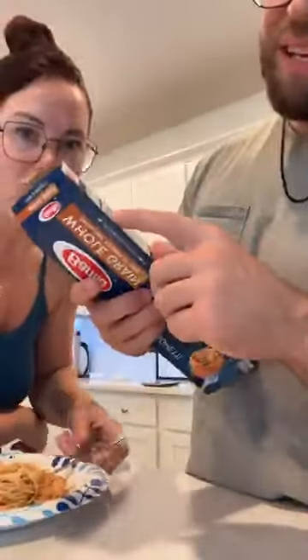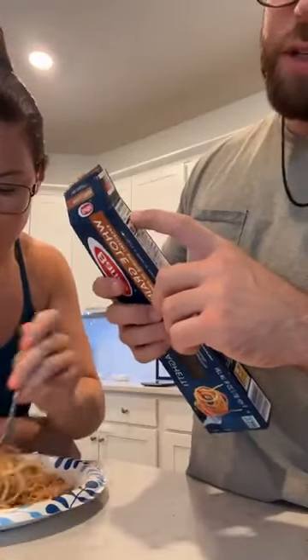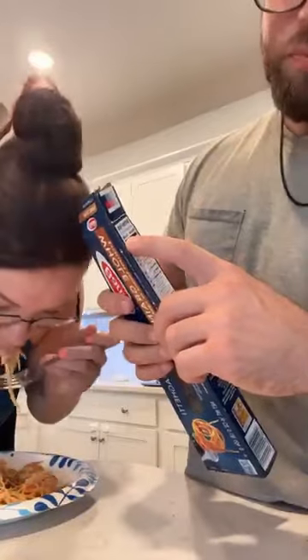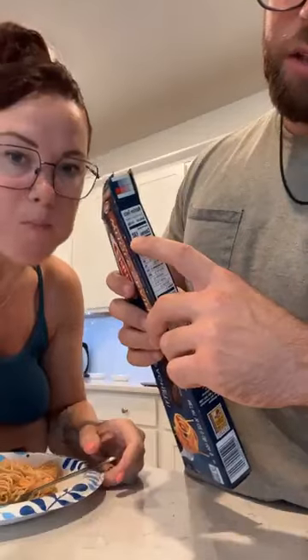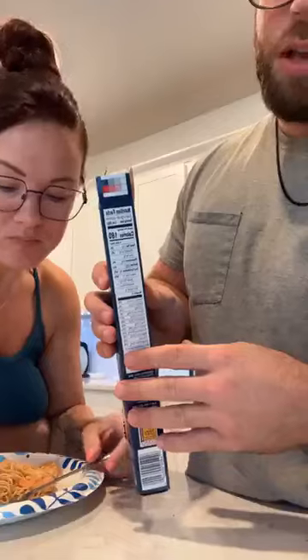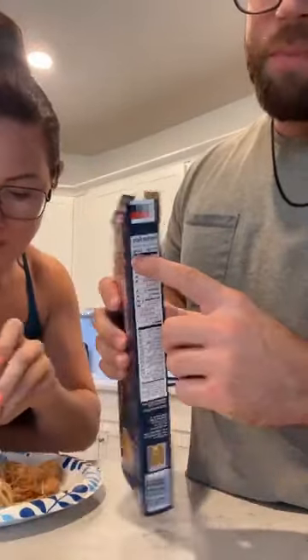You just look on the box — it's really easy. You look at the serving size up here. It'll give you servings per container, but we're just looking for serving size. A serving size was 56 grams, and that would be 180 calories if you weighed that on a scale. This needs to be cooked, not raw, because we're eating it in a cooked state. So I cooked the noodles and then weighed them.